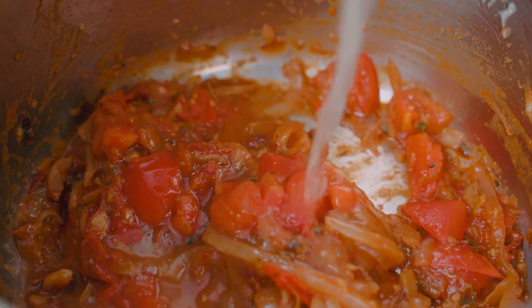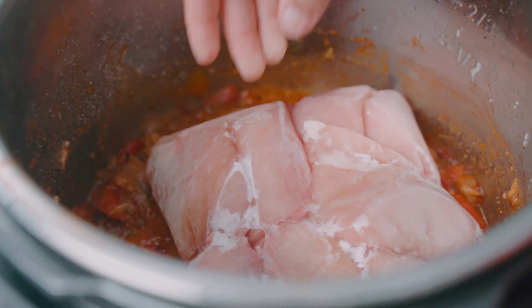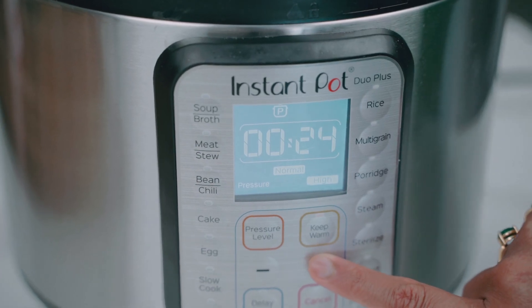I'm also going to pour in a little bit of chicken broth and season with salt to taste. You know what goes in next? Our frozen chicken thighs — and I'm not even joking, these are rock solid. I got a club pack at the grocery store, froze them, and they're just going to melt into the sauce. In they go. Lid on, and now I'm going to set my Instant Pot to pressure cook mode on high pressure for 25 minutes.